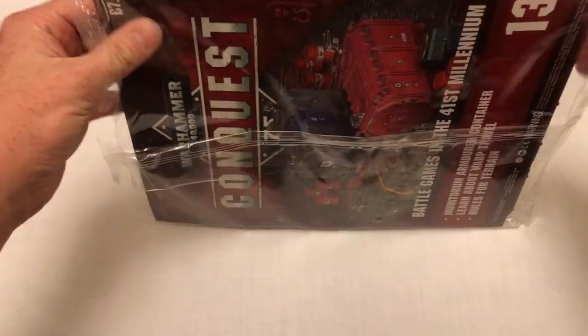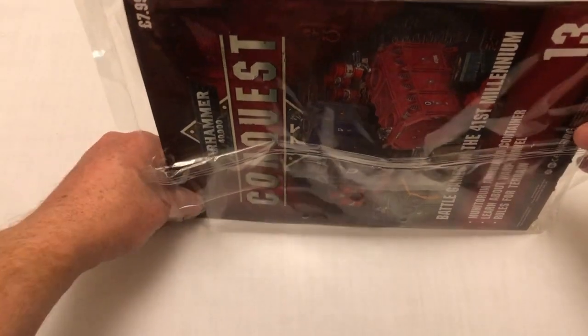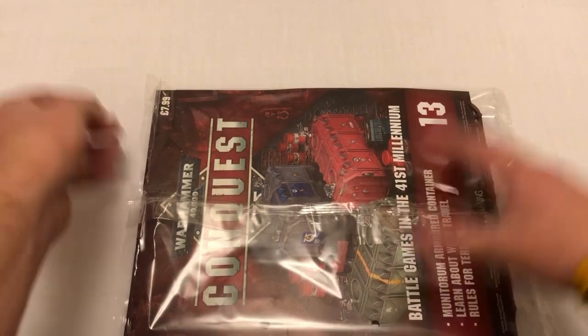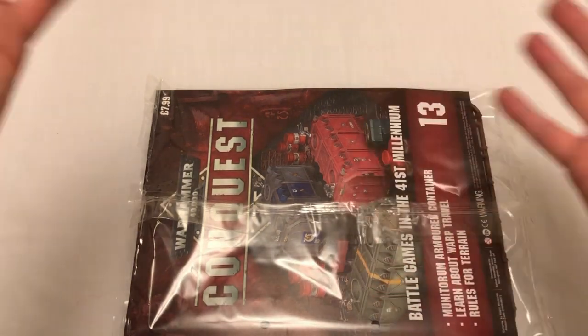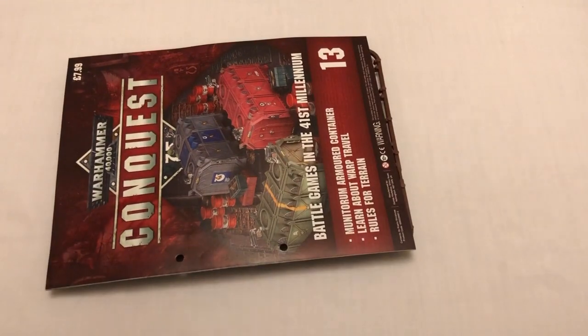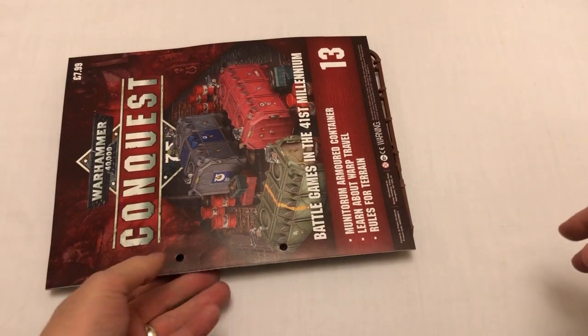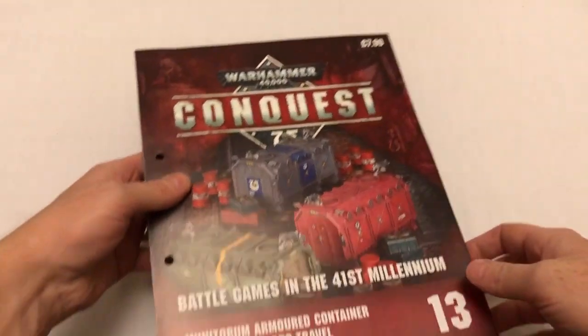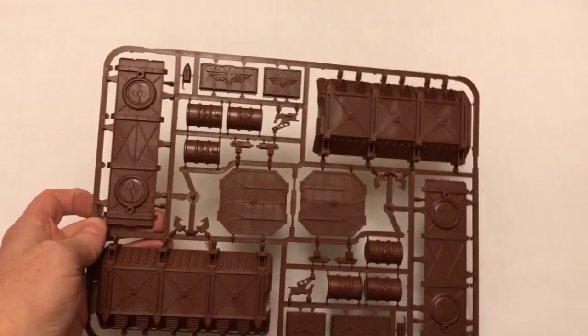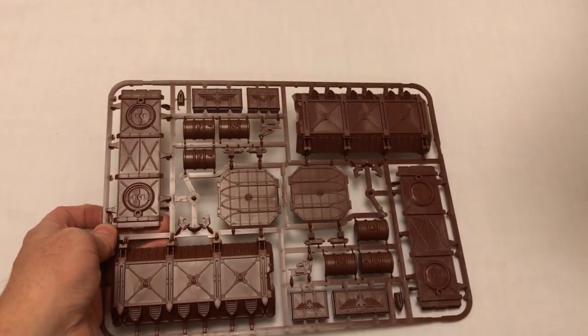I think I've done enough of these videos now that I can skip the bit where I tell you what it's all about. But if you've never seen any of my previous videos on this, Warhammer 40,000 Conquest magazine is a weekly partworks magazine from Hachette Publishing in association with Games Workshop. You get a magazine that introduces you to Warhammer 40K, painting and other hobby stuff, and you get some Games Workshop goodness. This particular issue comes with a frame of Munitorum bits and bobs.